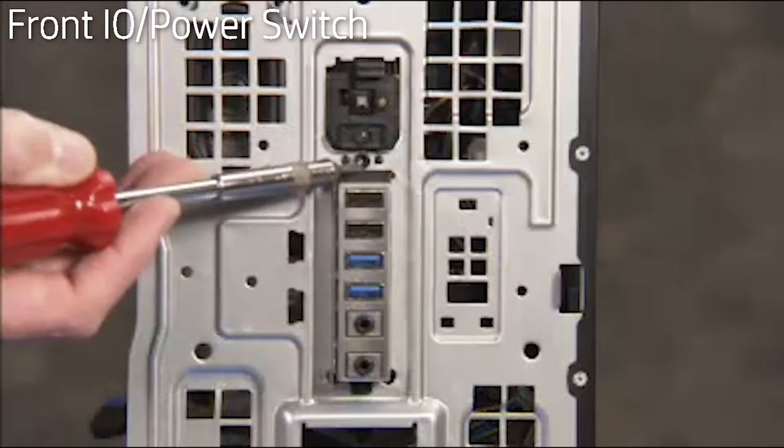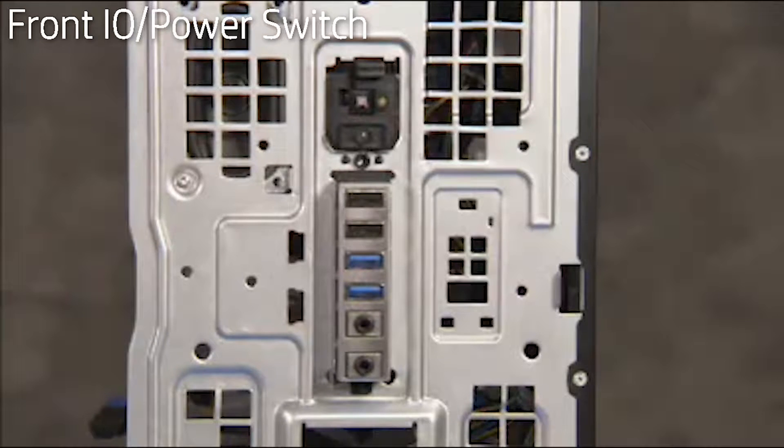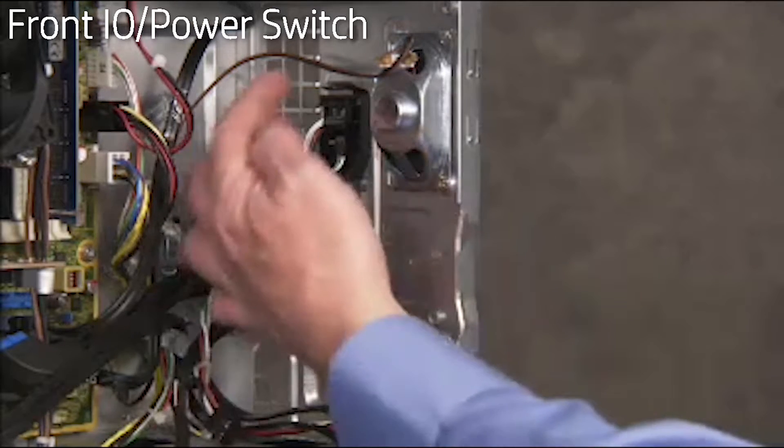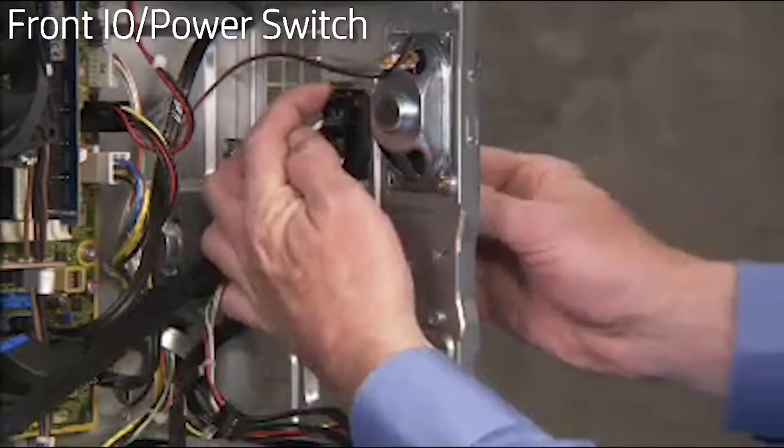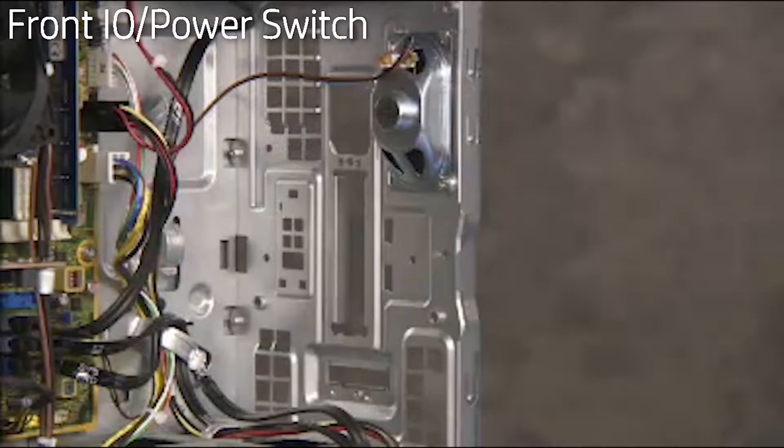Detach the Torx-head screw securing the front I/O and power switch to the front of the unit. Press down on the tab at the top of the power switch, pull the top and then the bottom of the power switch into and then out of the unit.